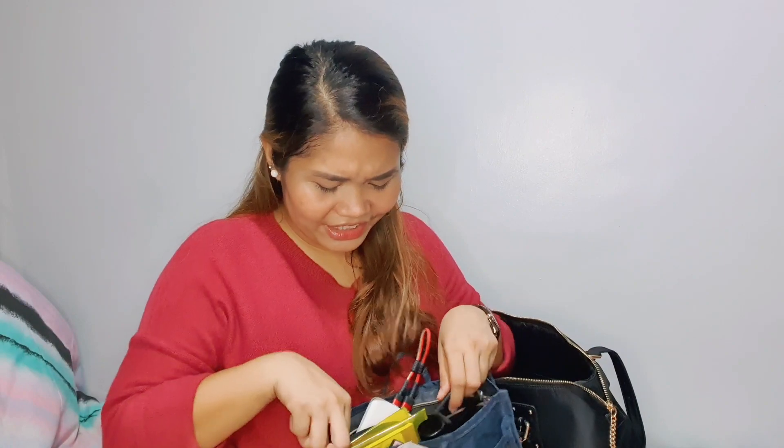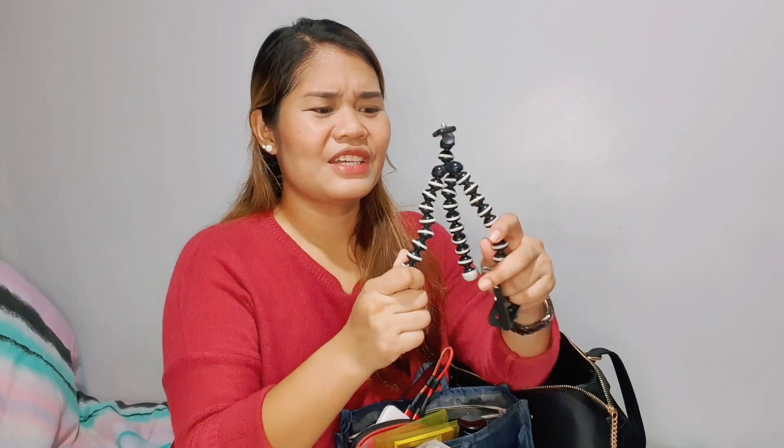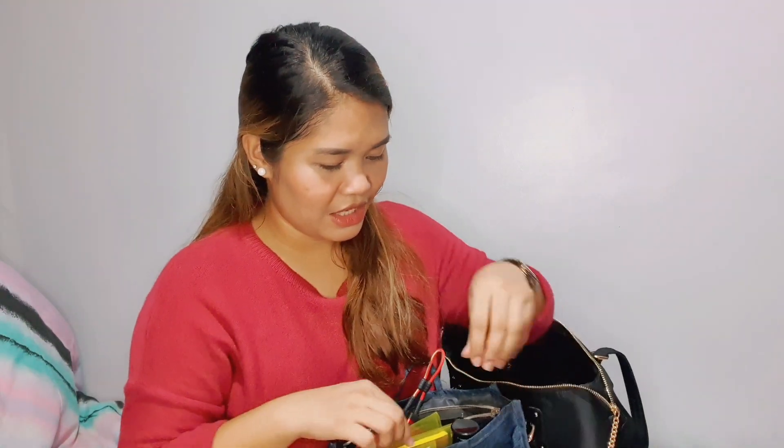Ever since I started vlogging, I always carry this — my mini tripod. It's bendable. I actually bought it somewhere in Pedro Gil on the side streets for 50 pesos. Whenever I have an emergency shoot — because I love shooting videos — I have this handy dandy mini tripod ready to go.